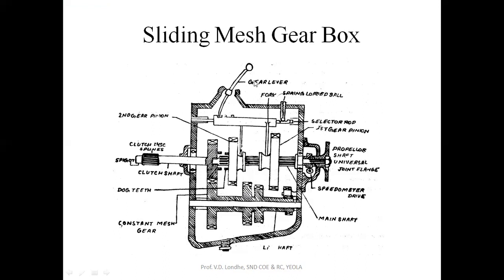For the sliding mesh gearbox, with the help of this gear lever connected to the selector knob, these gears are now going to engage with the gears mounted on the layshaft. Now we can see how the sliding mesh gearbox works.